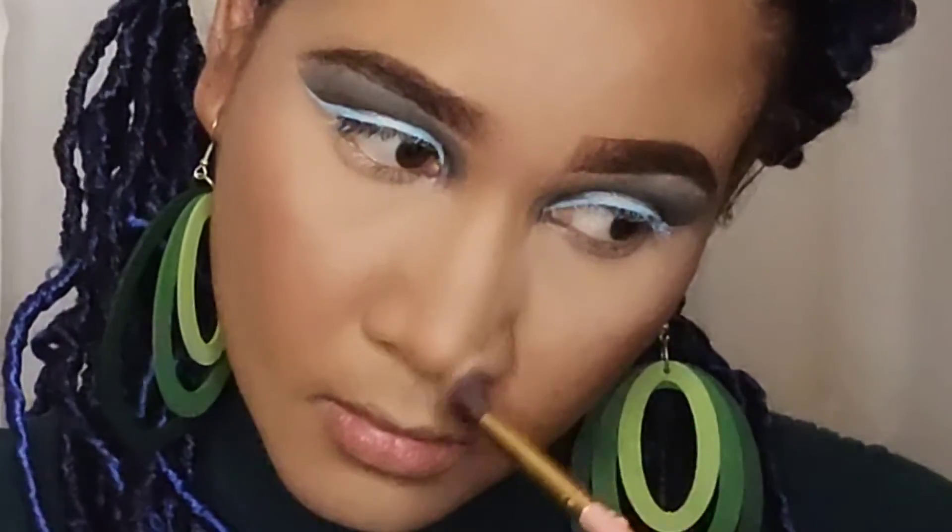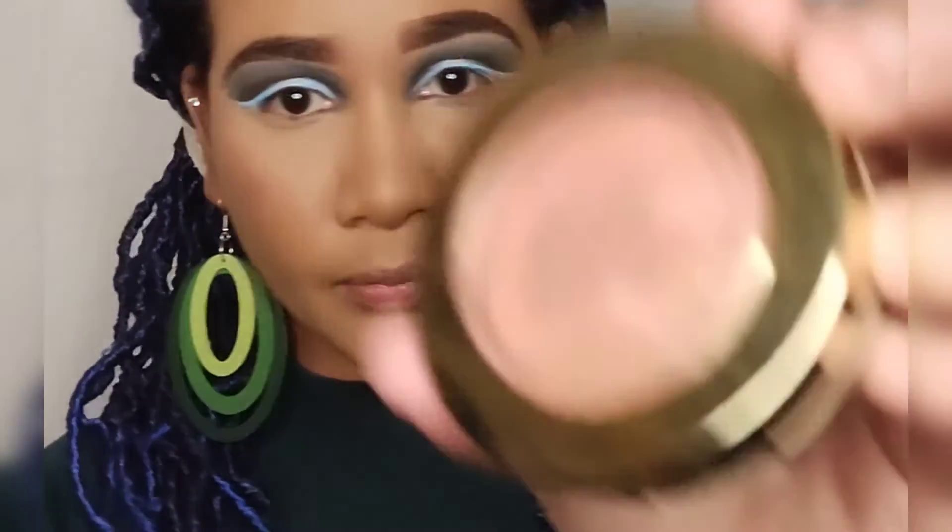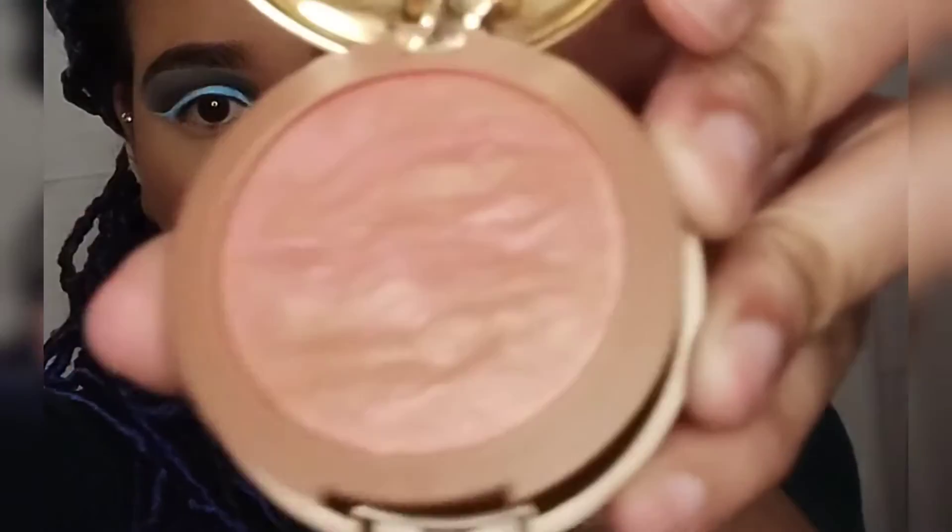I don't like my contour to be too dramatic — I like to look natural and seamless. I don't like my contour standing out or showing where I put it, and from my highlight I don't like to see a lot of different shades on my face. I like for it to be as natural and seamless as possible. I'm setting my blush with Milani's Baked Blush.